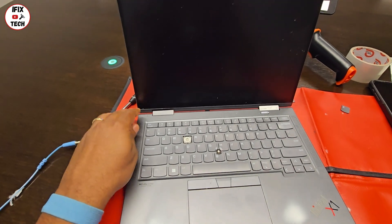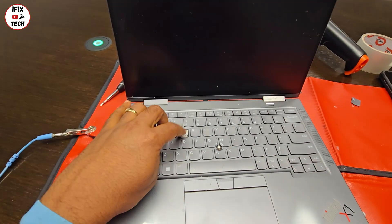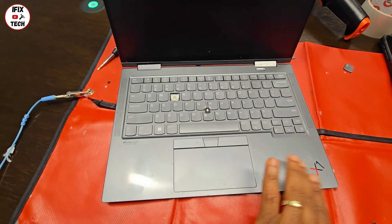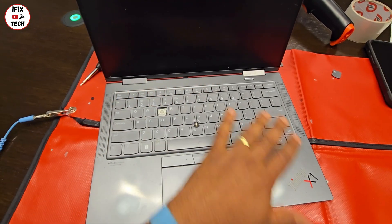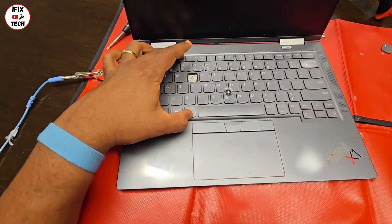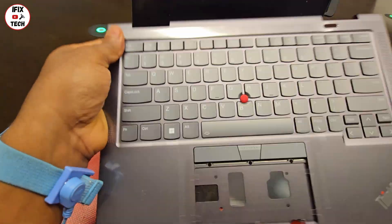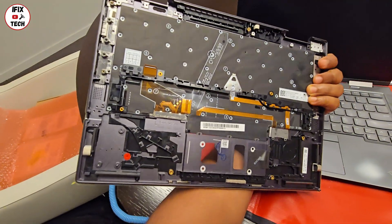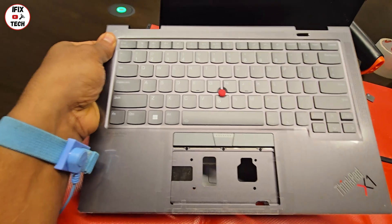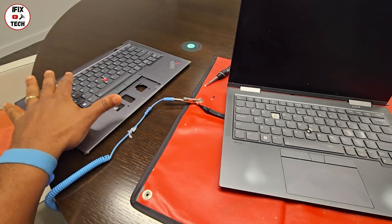Welcome back to iFixTech. Today we have a ThinkPad X1 Carbon, I believe this is a Gen 6. As you can see, we're missing some keys and the top case or palm rest looks really bad. We're going to replace the whole thing right now. On this model, to change the keyboard you don't only change the keyboard — you change the whole top case. We have a new top case right here and we're going to move everything from this computer to the new top case.